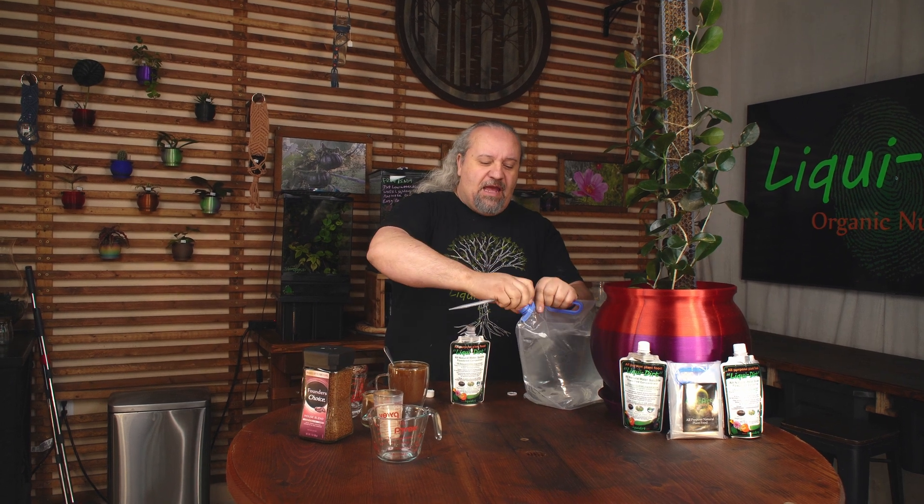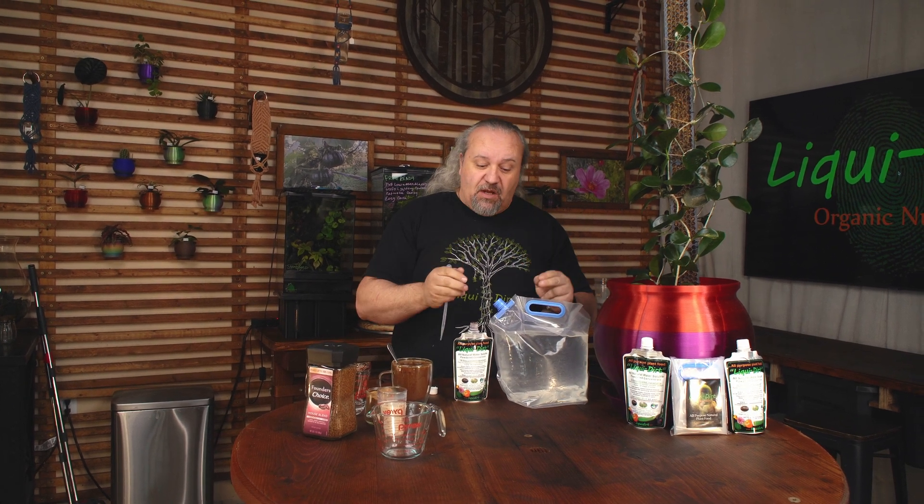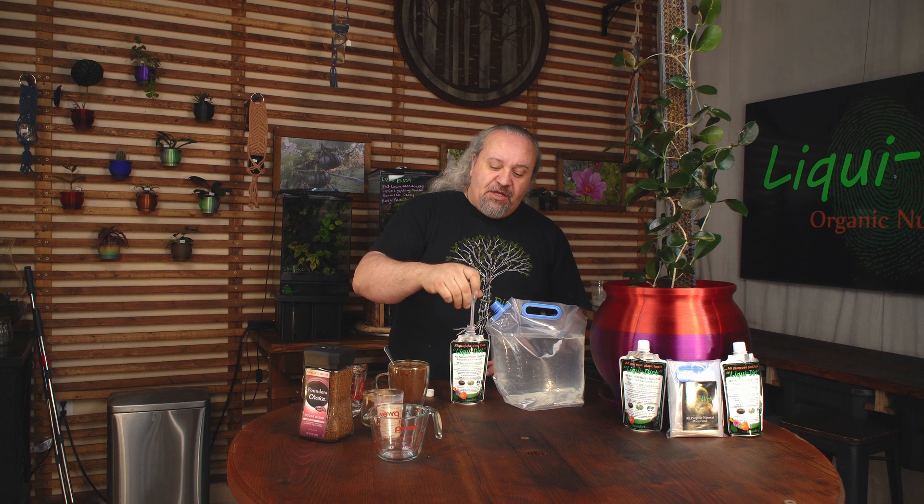Step one, add a cup of water. Step two, take the included dropper and a gallon of water. We make these jugs so that they're calibrated for Liquidert. I recommend you get one for two reasons: one, you can always see what you're doing; two, they're really easy to use.